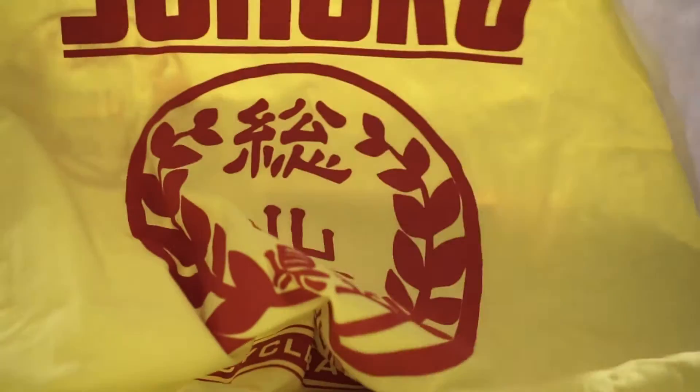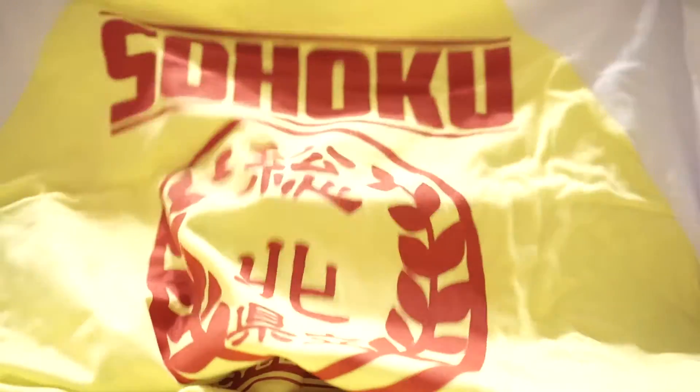We've got a t-shirt here. The front is very minimalist, but on the back we've got 'Sohoku.' I don't know what that is — let me know in the comments.